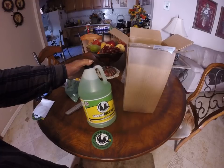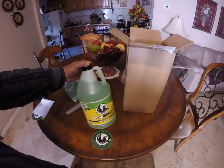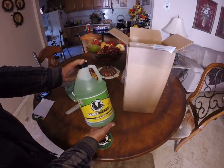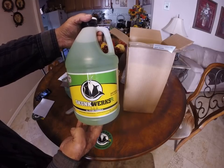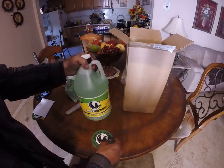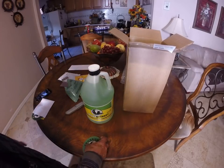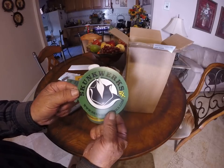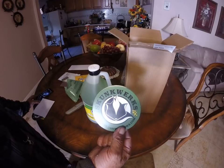Skunk Works - check this out. If you all have seen my updates on the Fifth Element, I have a little nursery in there with Granddaddy Purples, and they've been grown from seed. I'm gonna do it till harvest with nothing but Skunk Works in there. Thank you very much, Skunk Works - big shout out to you, thanks for having so much trust in me. We're gonna make some awesome plants out of them.